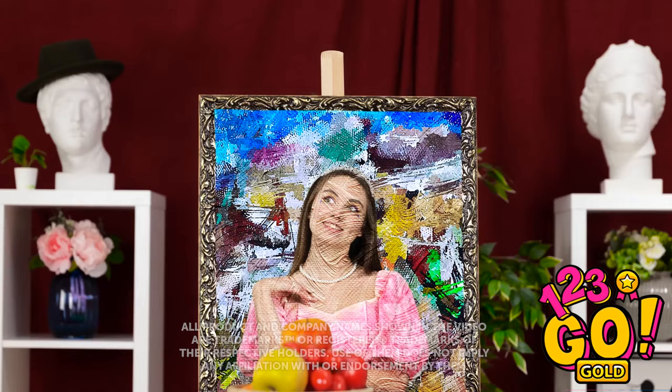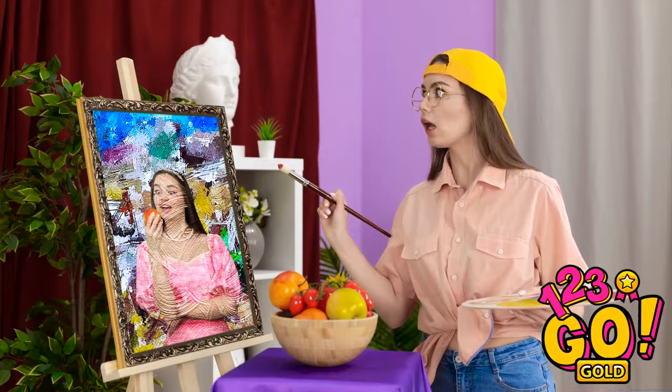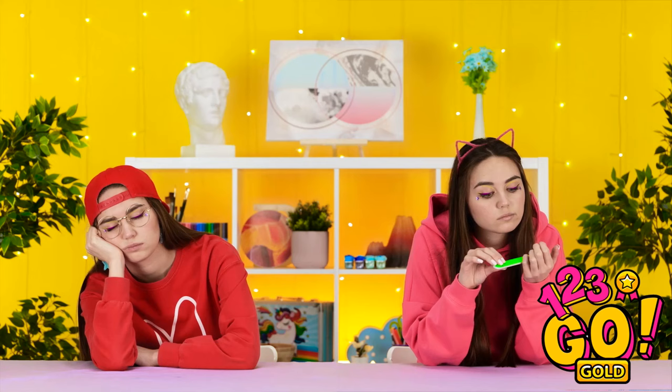I'll just mix a bit of this color… Now's my chance while she's distracted! This apple looks so delicious, I bet it's sweet and juicy! What the heck? How is she holding an apple? She's not talking to me! Well, I guess this is where we are now. Let's see what's up. Hey, how are you? We haven't talked in forever! Might as well work on my manicure, I guess.